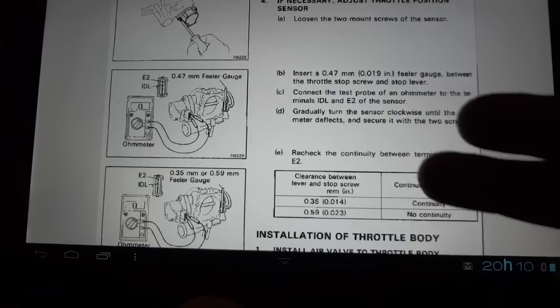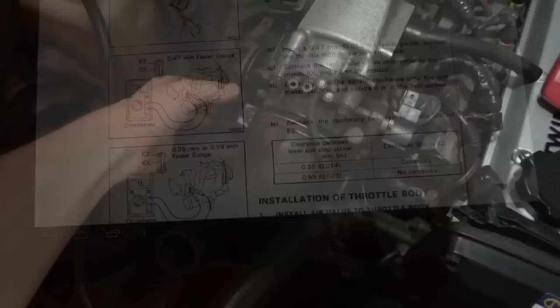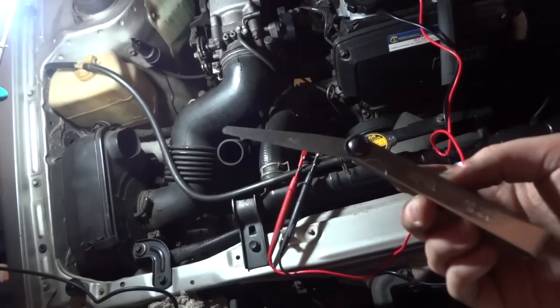As the manual says, you have to insert a filler gauge blade between the throttle stop screw and stop lever — where this part goes against the stopper bolt. You have to stick your filler gauge blade in there between this part and the stop screw. Open up the throttle and insert your gauge blade in there. You can see where the filler gauge blade is placed — that's where you should place it.